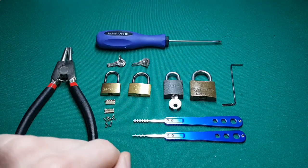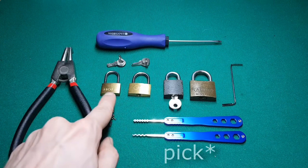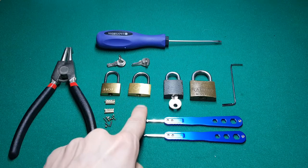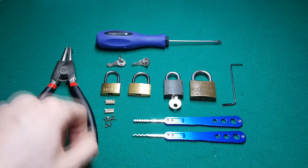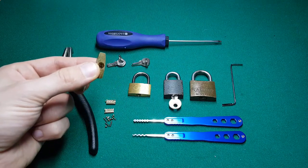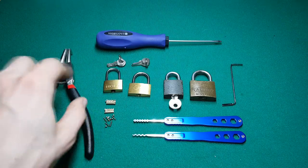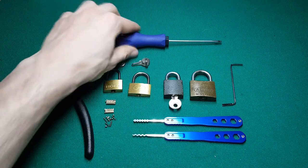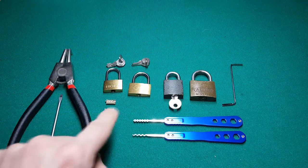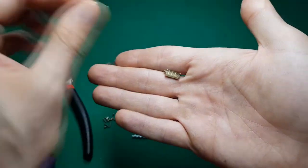I tried picking them and wasn't very successful, although this one I managed to pick with this lock. Then I tried brute force on that lock and couldn't do it. To save time I'll show you the result first: I applied pressure with pliers and inserted this flathead screwdriver inside the core, twisted, and managed to break the core into two pieces.